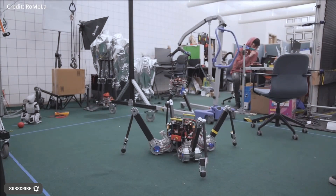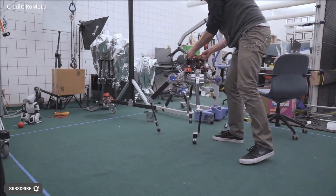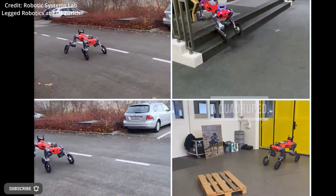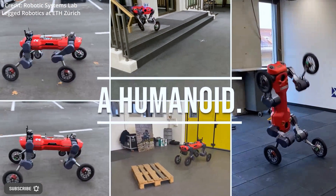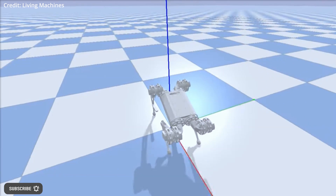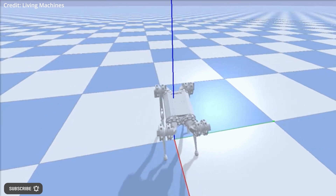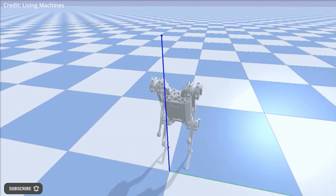The unique aspect of this recent research, presented at an international conference on intelligent robots and systems, is that it can be applied to any quadruped robotic system, requiring only minor hardware modifications to enable the transition to bipedal movement. The AI researchers aimed to achieve stability, speed, the ability to manipulate, and an increase in operational height for the robot.